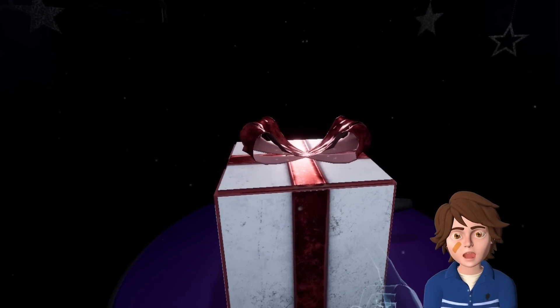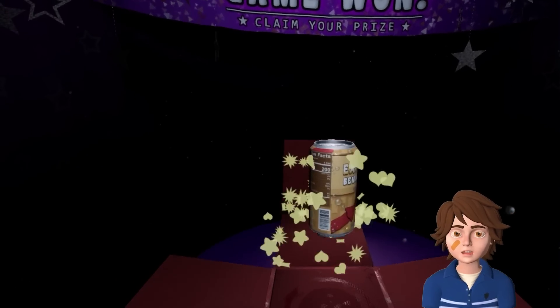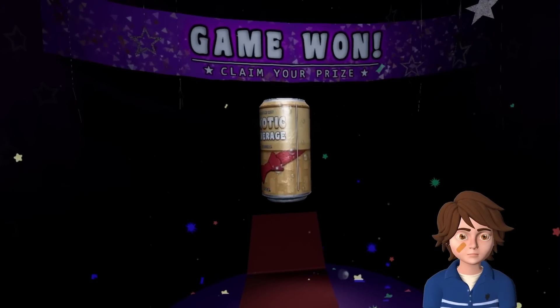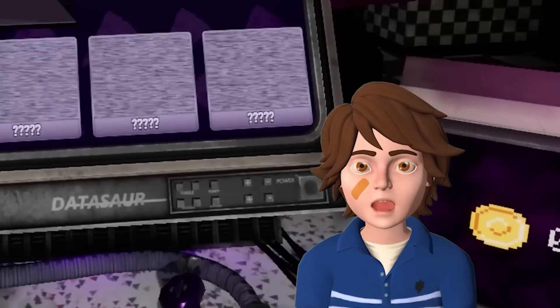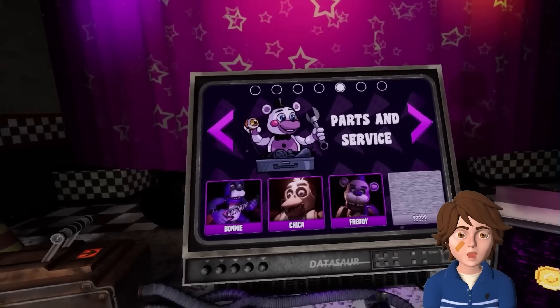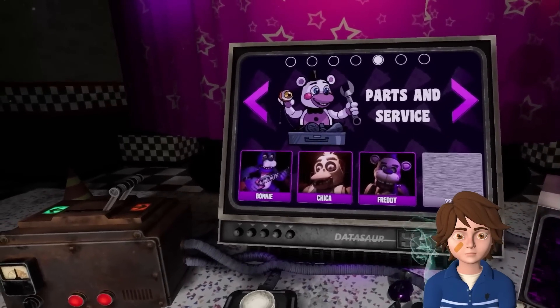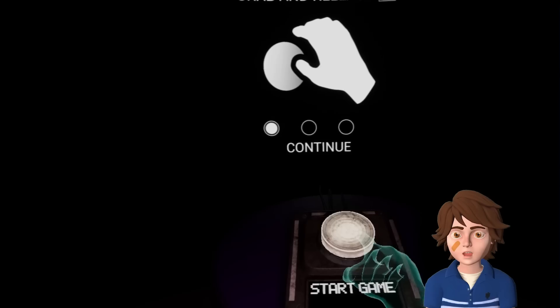Oh no, Gregory! Come on, you're an animatronic fixer - it can't be that hard. At least I got an exotic beverage, right? Yeah, that's super helpful. Who's the next one going to be? Freddy - the one and only. I guess the one after that must be Foxy. So we're getting there, we're almost to Foxy.